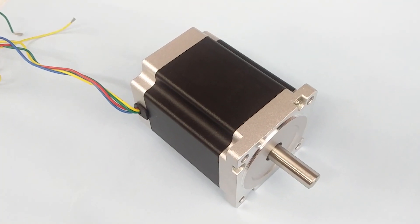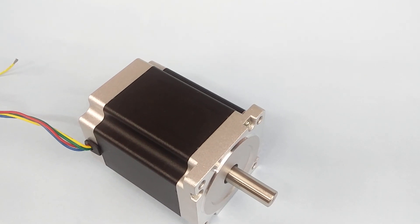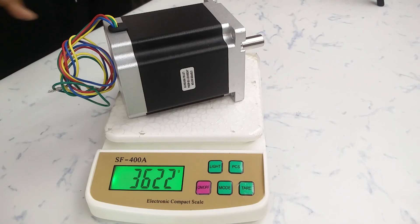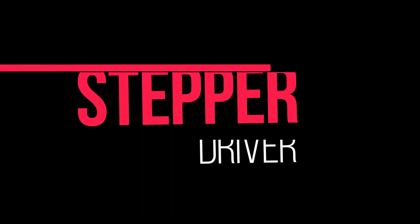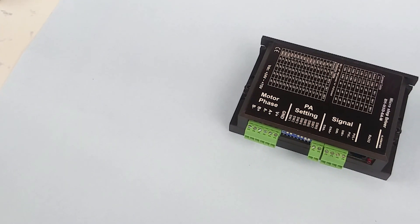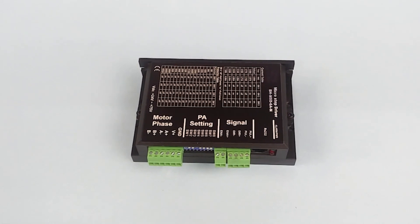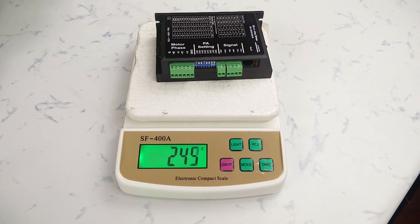I have a motor which weighs around 3.6 kg, has a torque of 87 kg·cm, and draws a load current of 5A per phase. I bought an appropriate driver for it. The driver will energize the coils in the pattern I showed previously to run the motor, but to control the driver we have to give some control inputs.